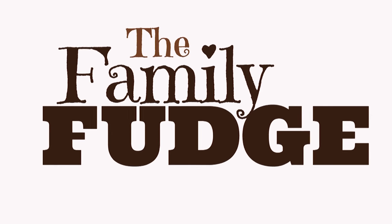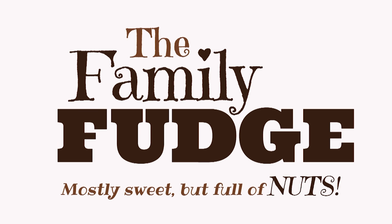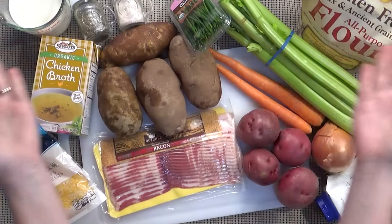Hi guys and welcome back to another What's for Dinner Wednesday. If you're new here, my name is Jennifer, and tonight I'm going to be sharing a copycat recipe from one of my favorite places, Disneyland. It's called loaded baked potato soup. This soup can be found at a restaurant called the Carnation Cafe, located on Main Street USA in Disneyland.